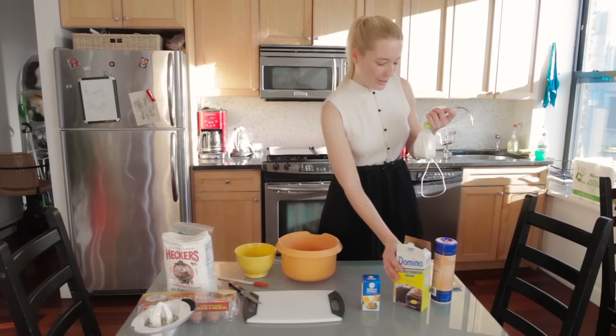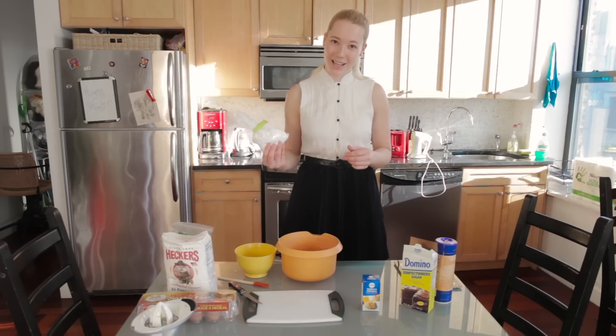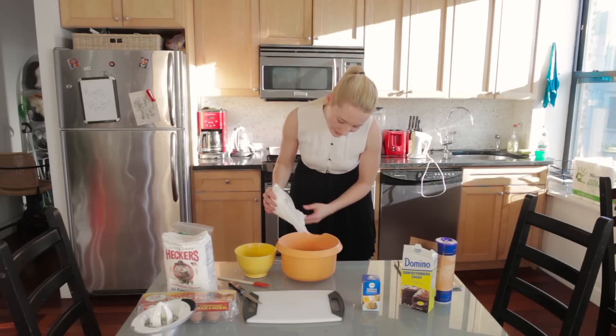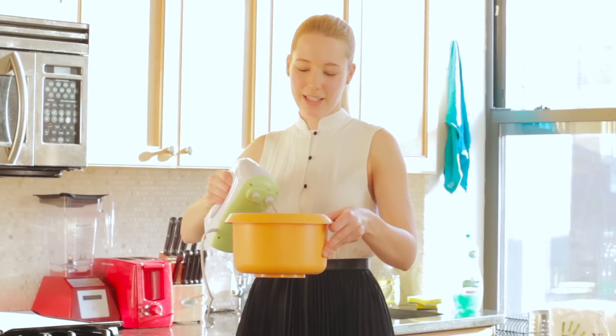The problem is I don't really have a measuring thing, so I'm not sure how much this actually is. I'm just gonna put in as much as I think is right. Let's see how it turns out. Okay, 150 grams — that looks right.